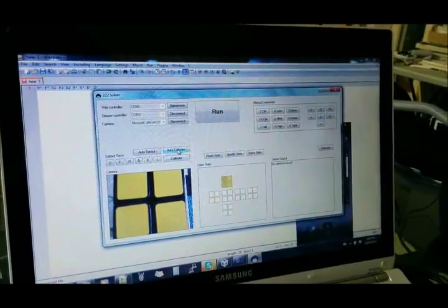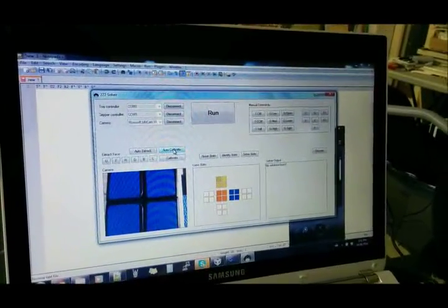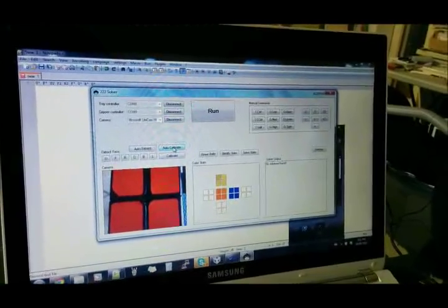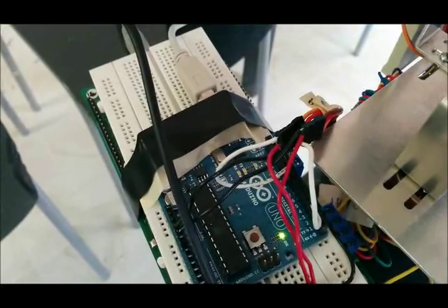This is a C-sharp interface. It calculates the solution of the cube and it controls the robot by serial communication. The C-sharp interface delegates its commands to the Arduino and MST430.